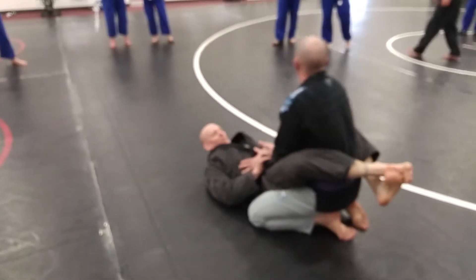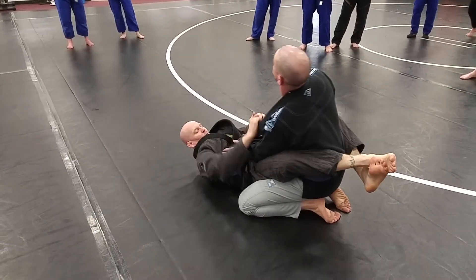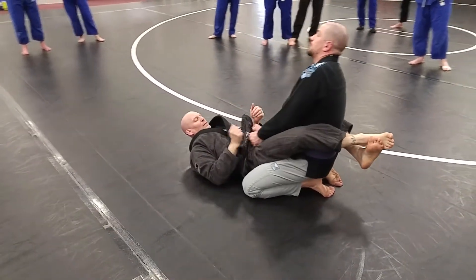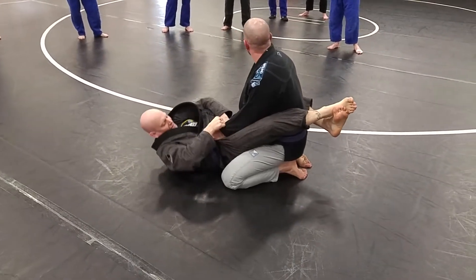He got me in his guard. He's just seen it — it was amazing. He's starting to attack me. I don't want that. So I got a good posture. I'm building my base. My elbows are inside so he can't break me down. I got a good strong grip so he can't break that.